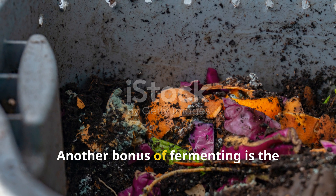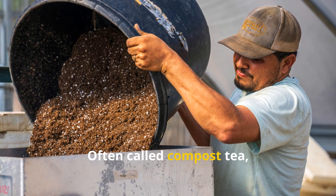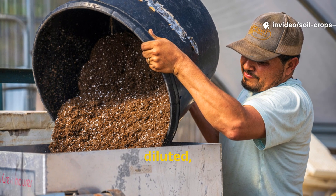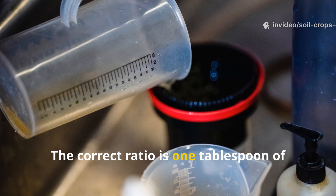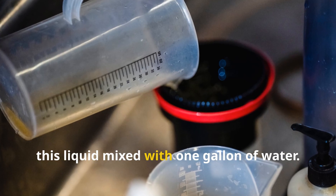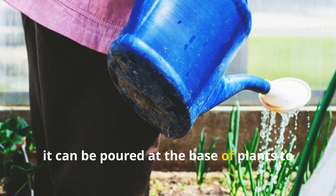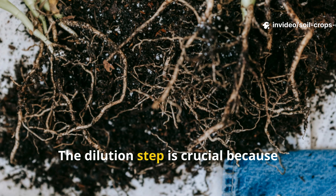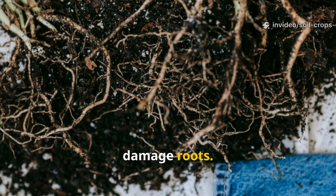Another bonus of fermenting is the nutrient-rich liquid produced during the process. Often called compost tea, this liquid can be drained from the fermenting container, diluted, and applied directly to plants. The correct ratio is one tablespoon of this liquid mixed with one gallon of water. In this form, it can be poured at the base of plants to provide a quick, balanced nutrient boost.